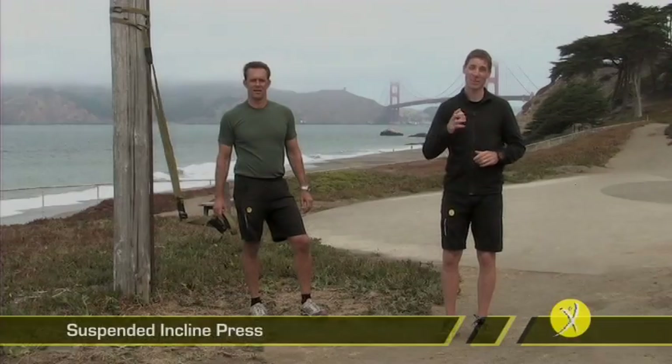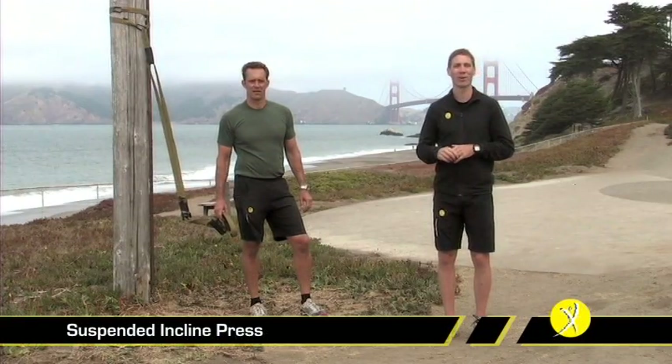The suspended press is the big power exercise of the entire workout. It's incredibly demanding and that's why we start with it on the second day of our program.